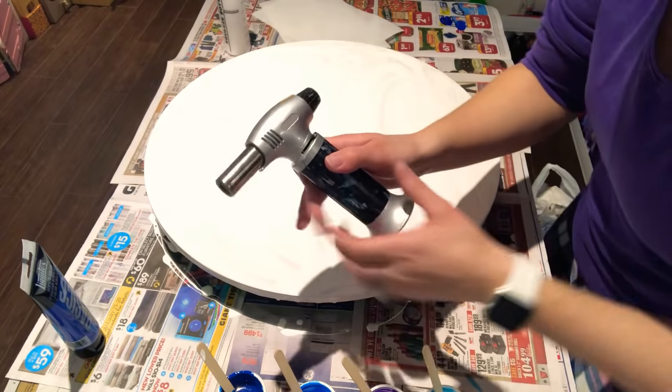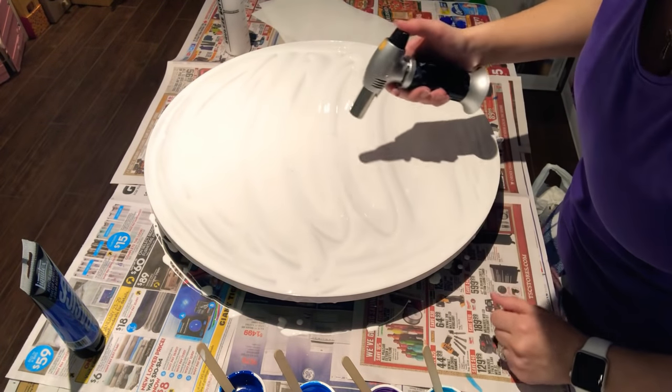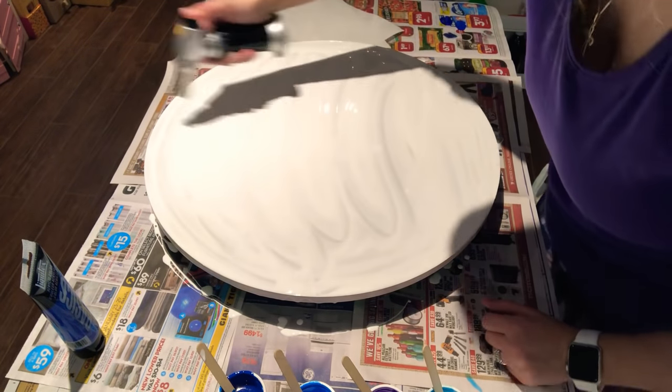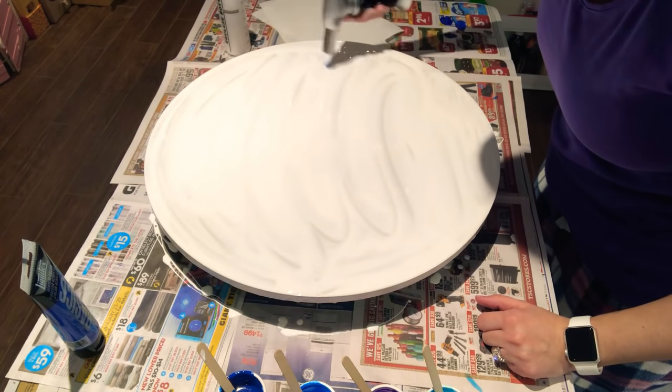Next you need one of these — a good old culinary torch. You need to pop all the little bubbles on here. It just gets rid of all the bubbles — you don't want bubbles.